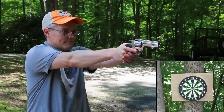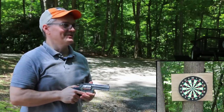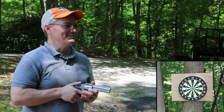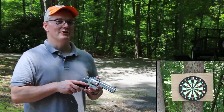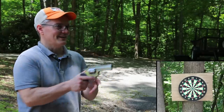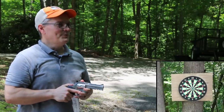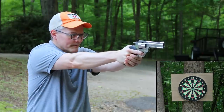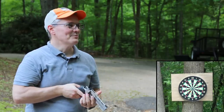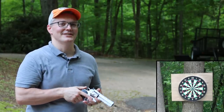Revolver mag dump time. I pulled a little bit to the right — that was me pulling the trigger to try to get it going fast in double action. That form error actually happens with center fire revolvers when people shoot them fast double action. It's pretty cool that this revealed that in my own form. Let's see if I can erase that. Not too bad — I still pulled that first one over to the right. There we go — that's an impressive group. That's real training right there.